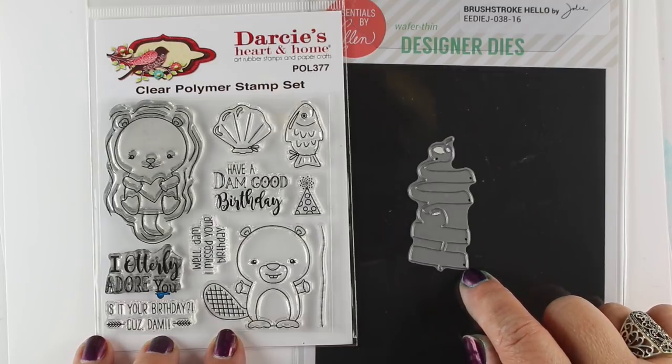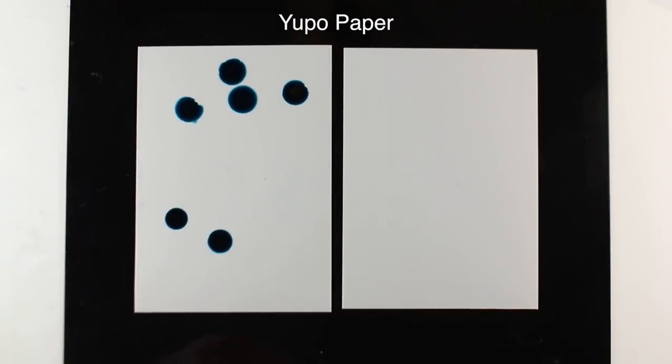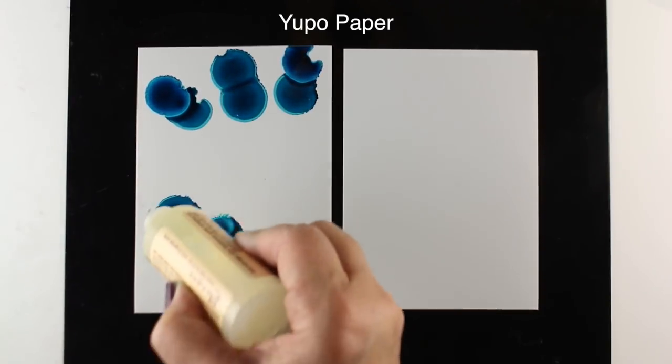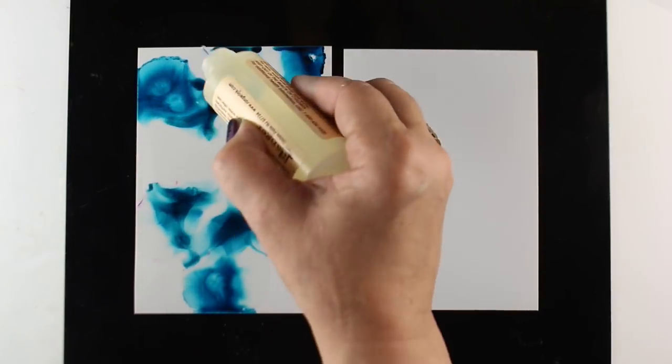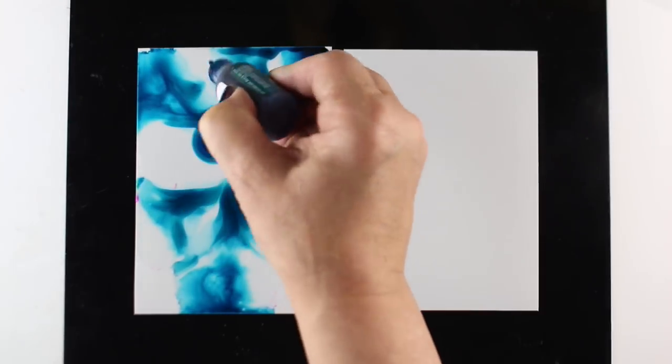There are sentiments that go with each one, but I'm going to use a die for my sentiment because my backgrounds are really complex and I want them to stand out. I'm starting with Yupo paper and just putting dots of the alcohol inks on the left one and mixing it with some alcohol blender solution and just dripping stuff on there.